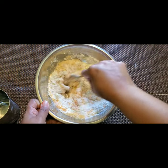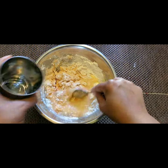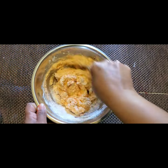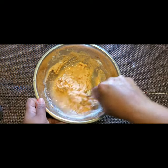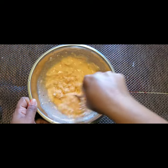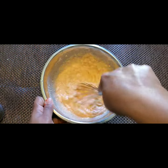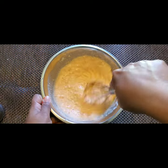Add a little water to make it a fine paste without any lumps. It should be a thick batter so that it can coat the cauliflower nicely — if it is very thin it won't coat properly. Make sure the batter is thick and whisk it well so that no lumps are formed.